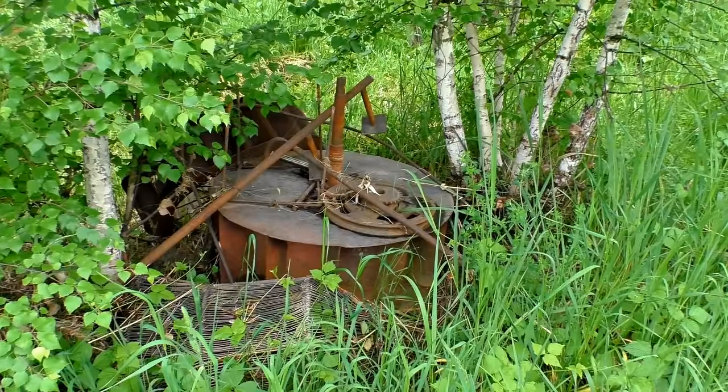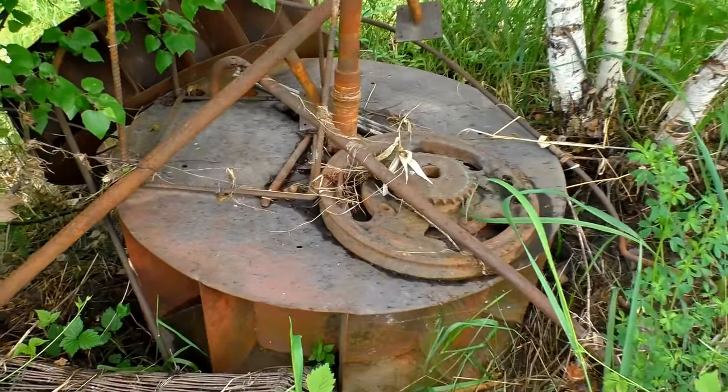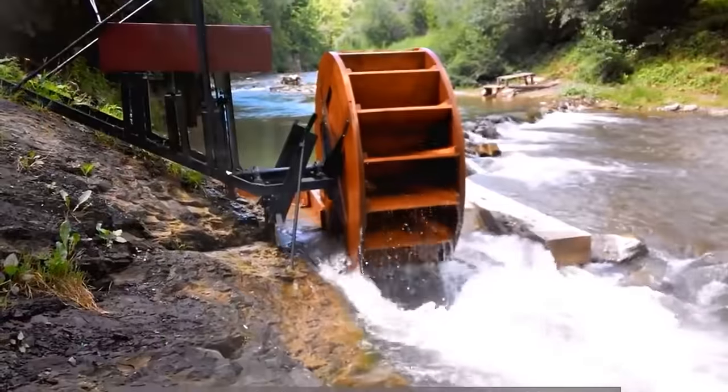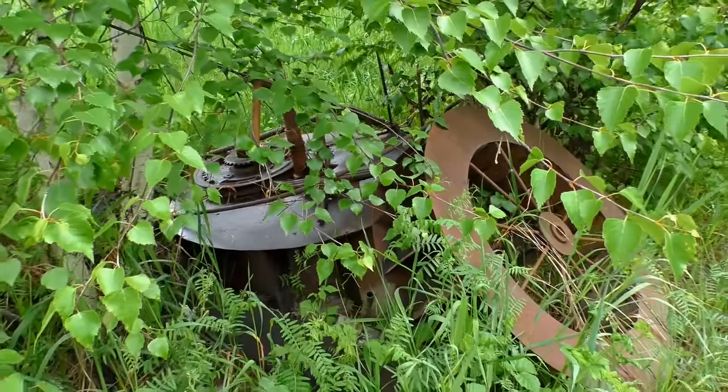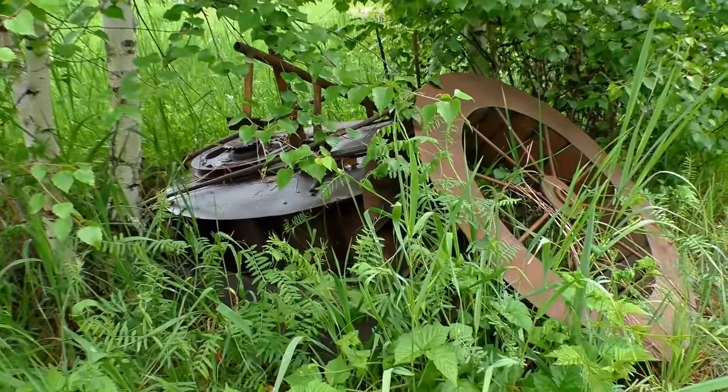At first we were trying to use water wheels, but their efficiency is twice lower, so the generator could give us twice less power from the same river. And in winter this kind of wheel is heavily frozen and doesn't work at all.